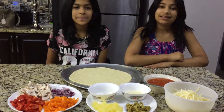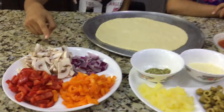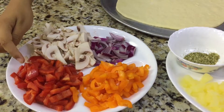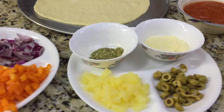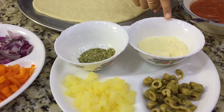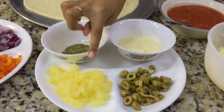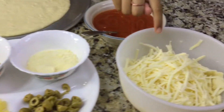Now we're going to start making our pizza. Here are the toppings we chose: mushrooms, onions, red pepper, and orange pepper. We're also using herbs and Parmesan cheese as well as pizza sauce. We also have some pineapple, some olives, and of course cheese.